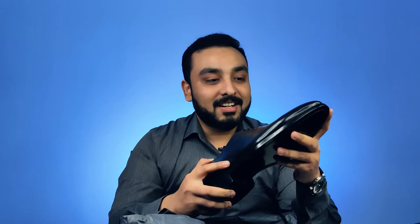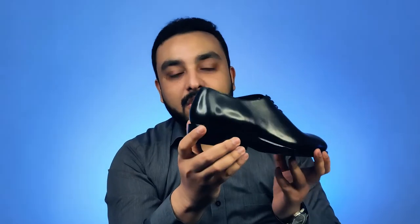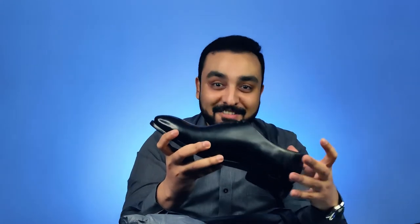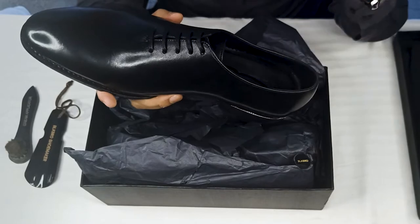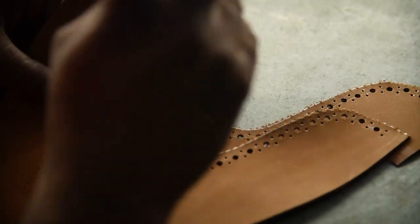This is from their seamless whole cut selection. It's made of full grain leather — there is no seam in any part of the shoe. This has one of the highest levels of craftsmanship in the world for a shoe, because it's made from a single piece of leather, created layer by layer.